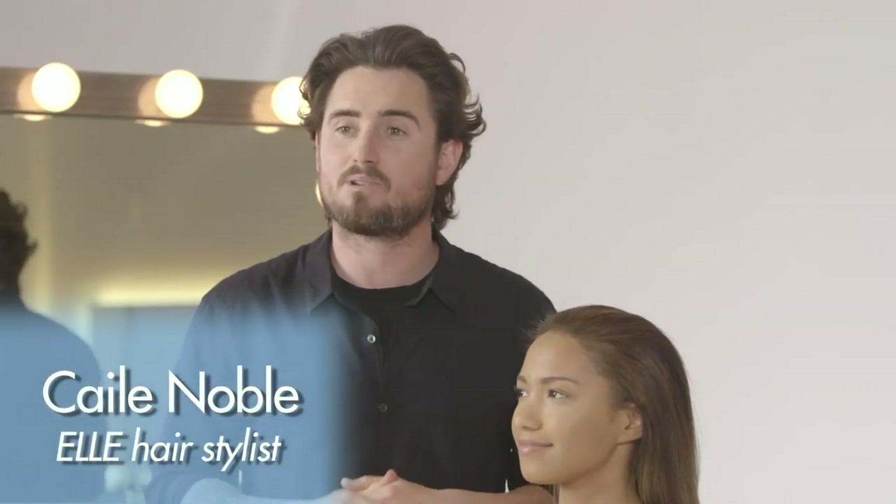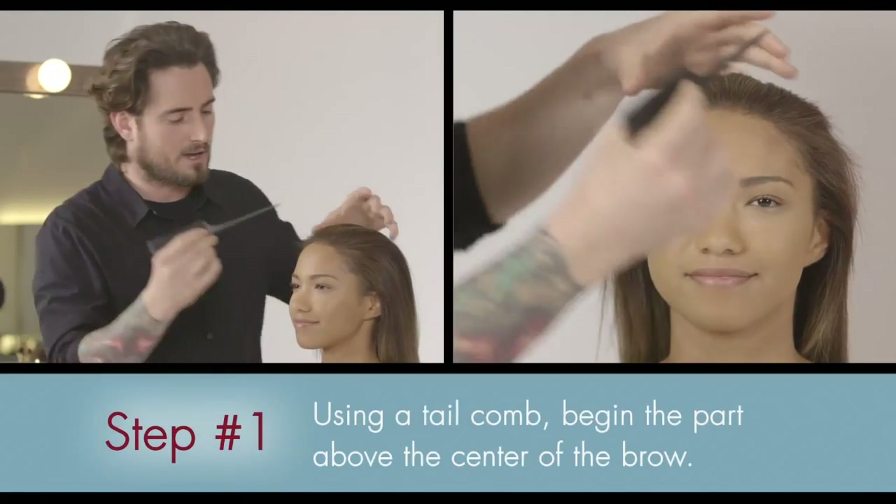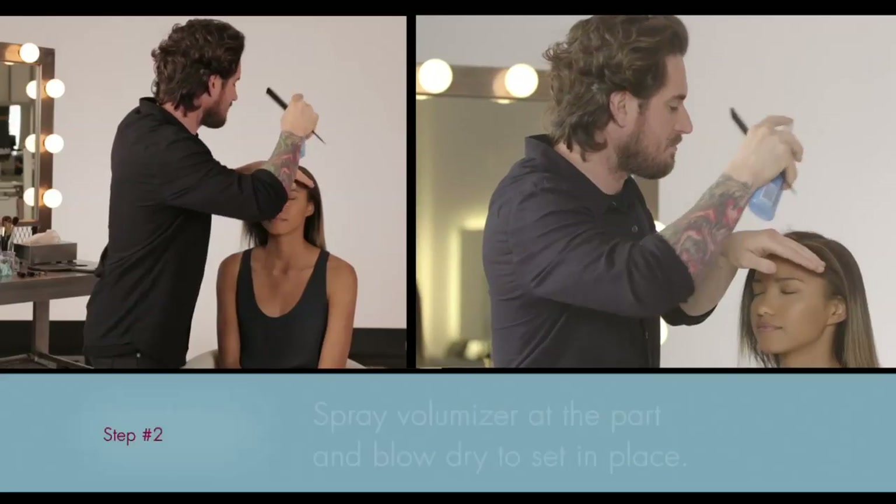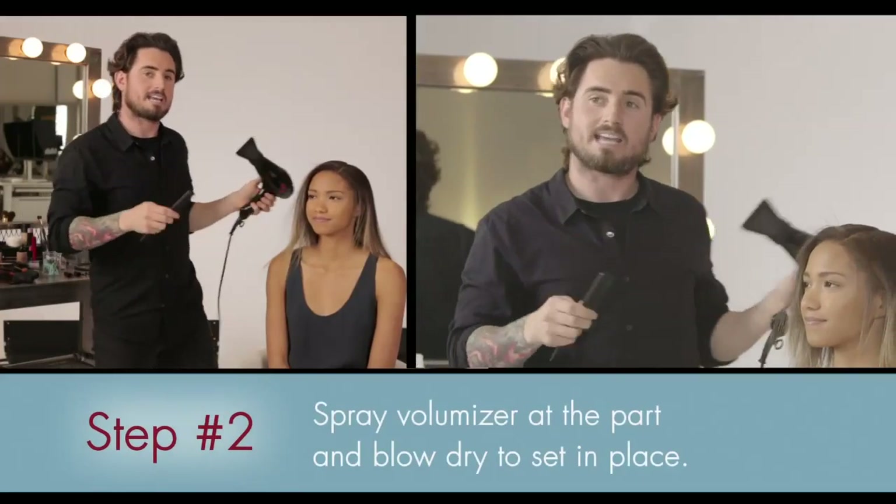If there's one thing I want you to know, it's that the side part really puts the stamp on this look. I'm going to use a tail comb going over the middle of the eyebrow to get the side part. Once you have the part down, use a little product to really define the part. You can use a volumizer, spritzing it at the part, and then with the blow dryer, setting it in place.